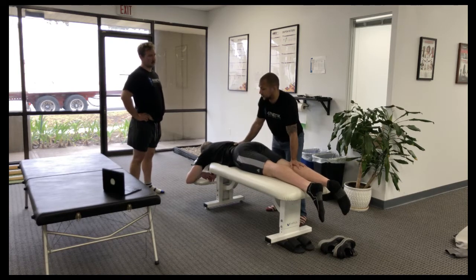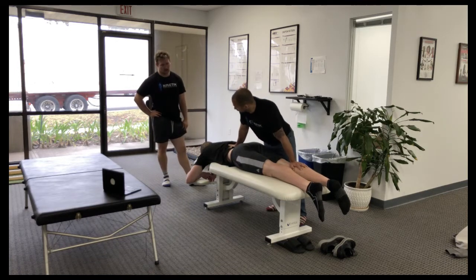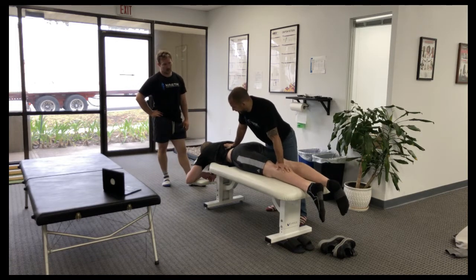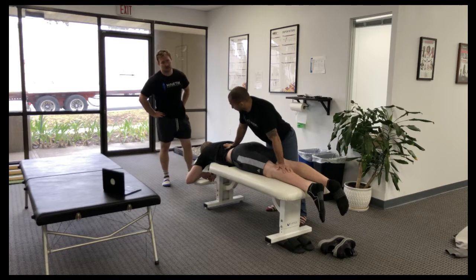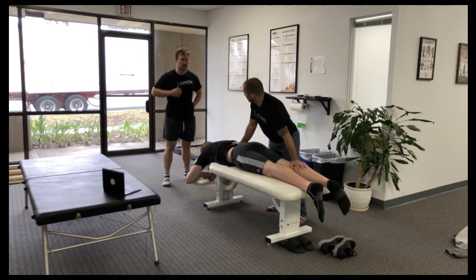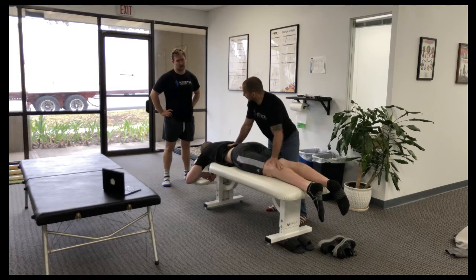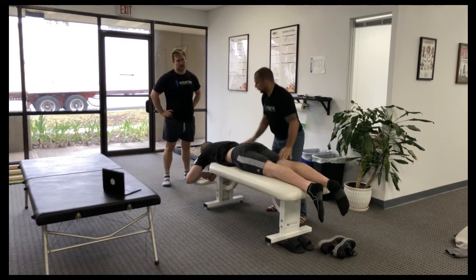Let's say the person's having one-sided right spine pain — you could still do both sides; it's not going to hurt them. I've never had anybody say this didn't help them at least a little bit. The question is: if somebody's in a lot of pain, do you really want to decompress aggressively? You might want to do just a quarter of this versus going deep to get maximal movement.